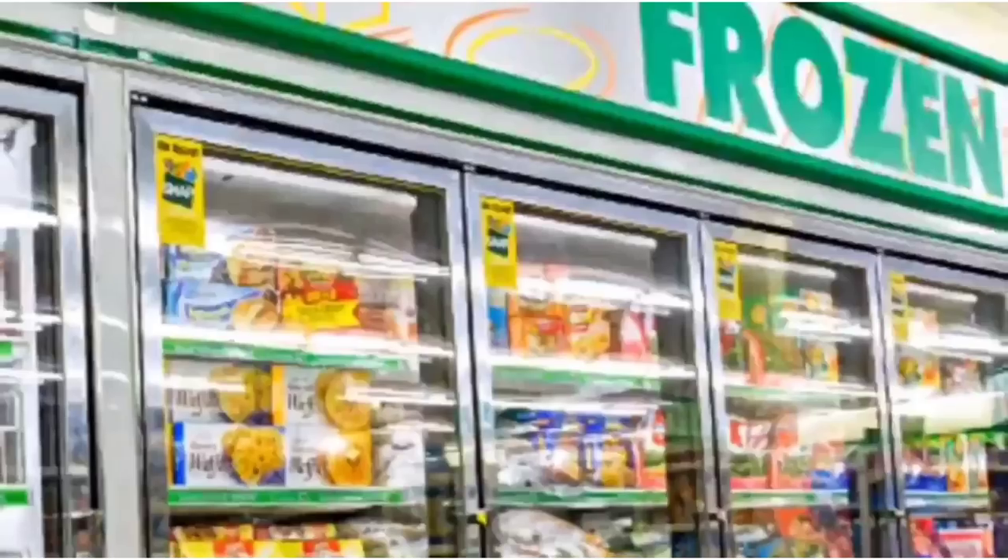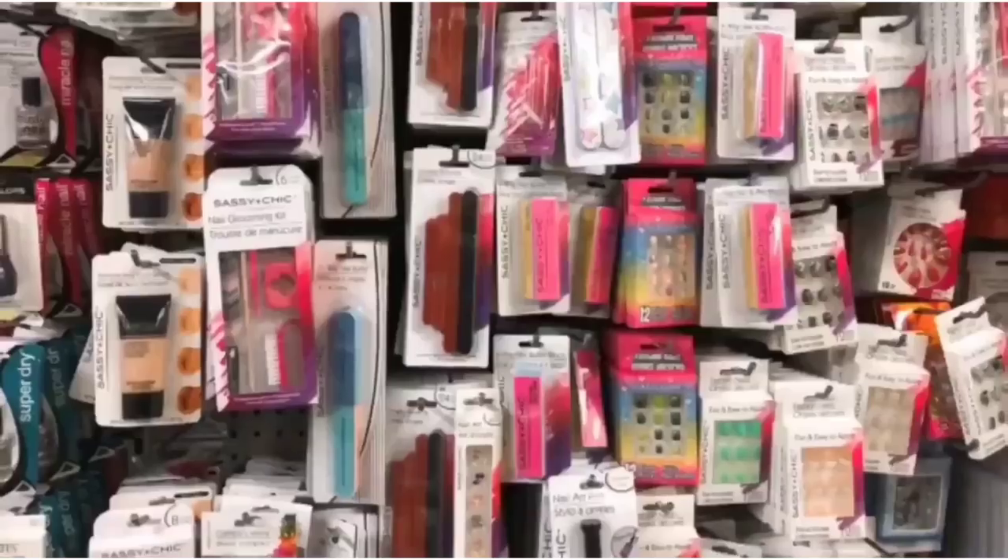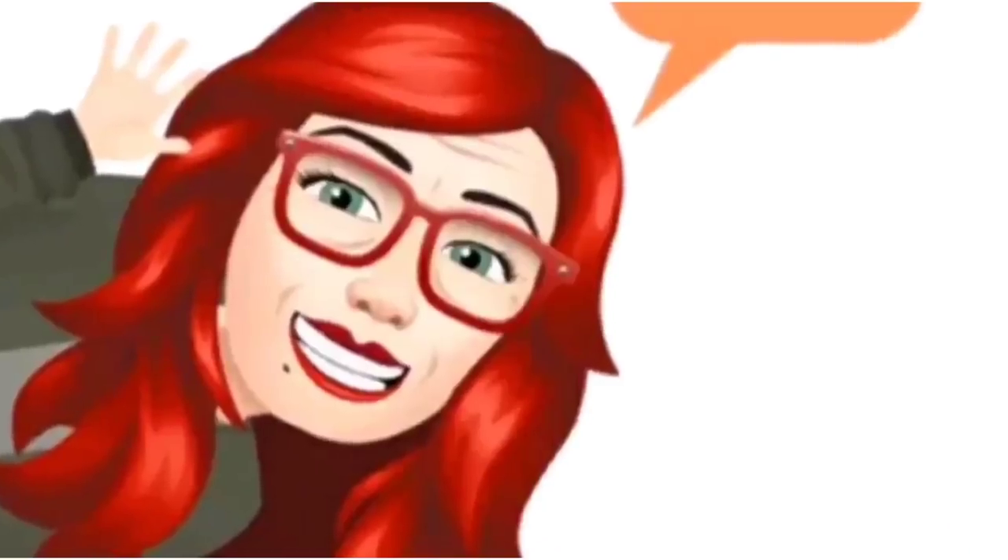We're S-H-O-B-E-I-N-G, we're shopping. Hi guys, welcome back to my channel, Confessions of a Dollar Tree Addict. I am Marina, and this is going to be a huge Dollar Tree haul. I am so excited to share with you guys some of the finds that I found this week. We're going to get right into it.